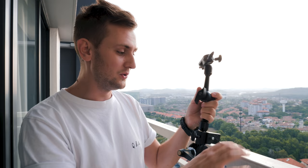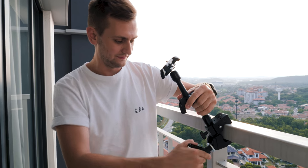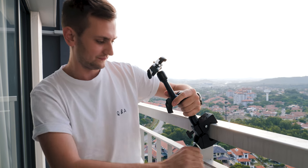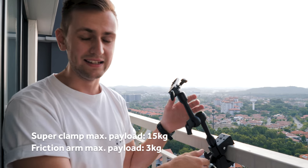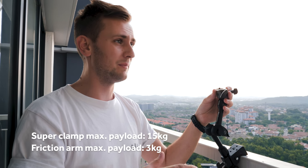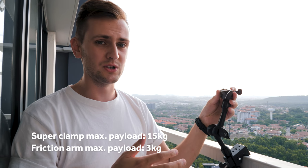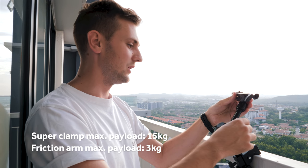Undo the super clamp — it's designed for fairly large areas, so having a railing like this is perfect. A tripod can sometimes be more beneficial if you don't have a fixed surface, but a railing works great. Fit it in exactly as you want and make it nice and tight. This super clamp has a max load of 15 kilos, so a regular DSLR with a 24-70 f/2.8 lens at around two kilos is well within its capacity.